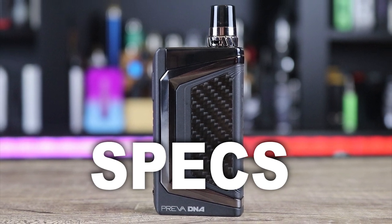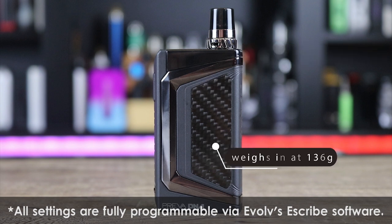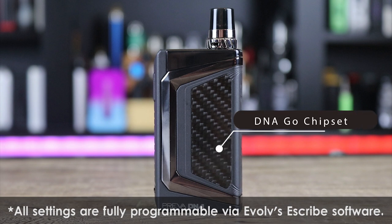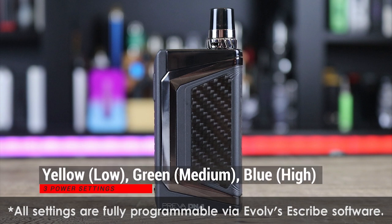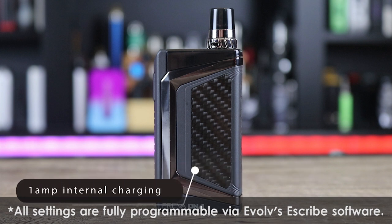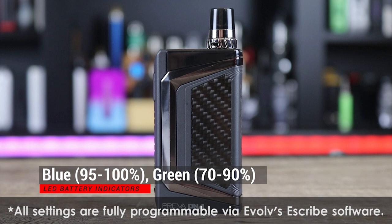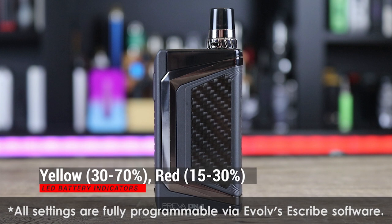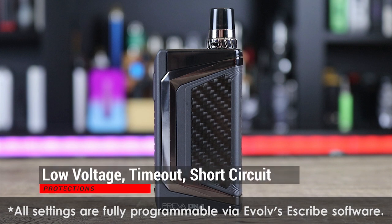Let's get into some of the specs on the Wismic Preva with the DNA Go Board. It measures in at 96 by 43 by 18.6 millimeters, and it weighs in at 136 grams. It has a 1050 milliamp-hour battery, a DNA Go chipset, and three power settings: yellow is low, green is medium, and blue is high. It has one-amp internal charging. The LED battery indicator: blue is 95–100%, green is 70–90%, yellow is 30–70%, and red is 15–30%. Two pods come in the kit: a 0.25-ohm direct-lung pod and a 0.5-ohm mouth-to-lung pod. Protections include low voltage, timeout, short circuit, and low and high resistance.